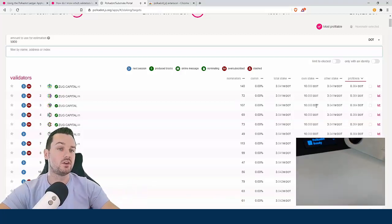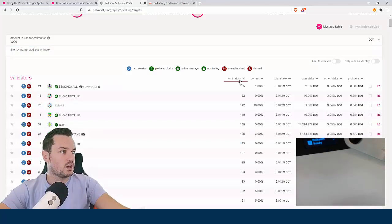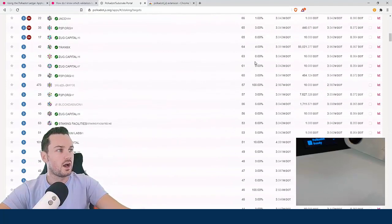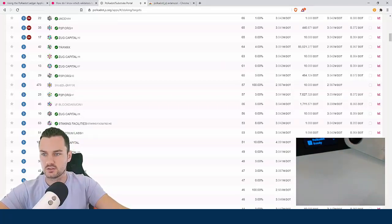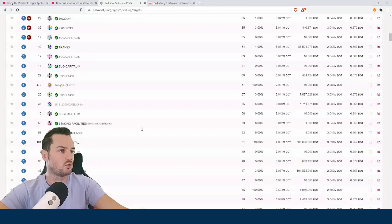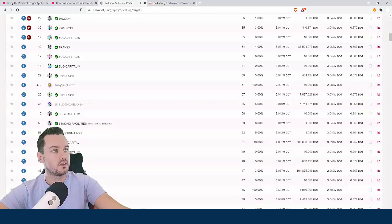I'll do ongoing videos as I see my own payouts and results. If we sort by nominators, a validator with 185 nominators means you won't get anything unless you're putting in a huge stake, since only the top 64 are paid — so scroll down to find ones under 64. Also watch for commission percentage: 100% commission basically means that validator doesn't want anyone to nominate them — they take everything earned, and you'd get nothing.